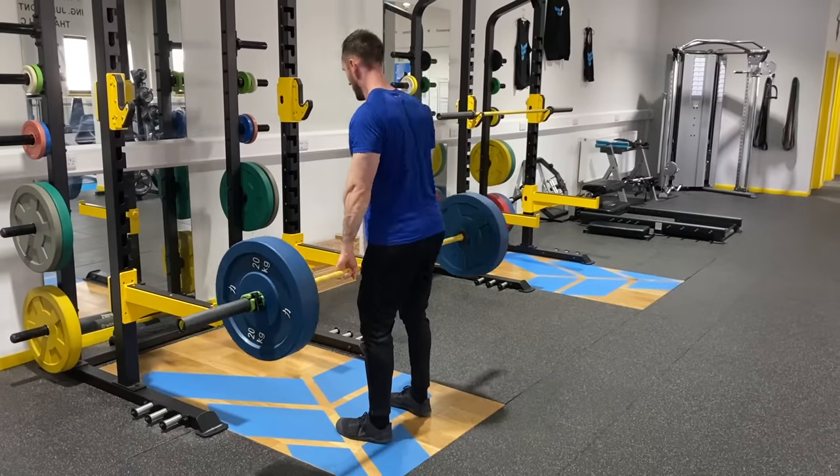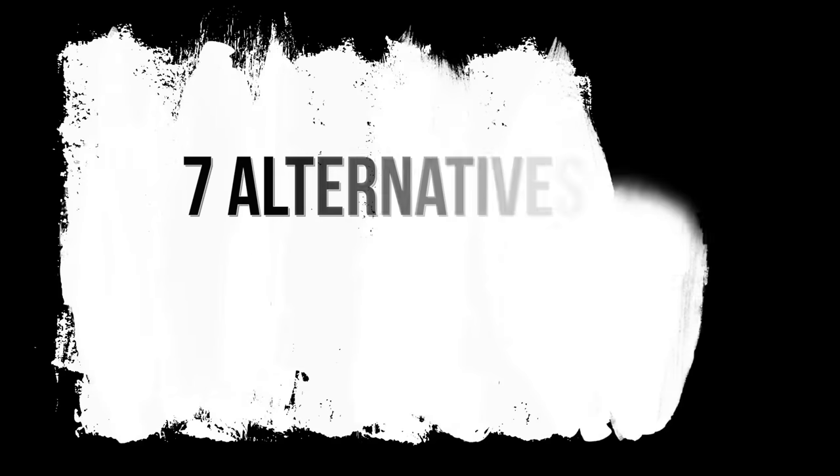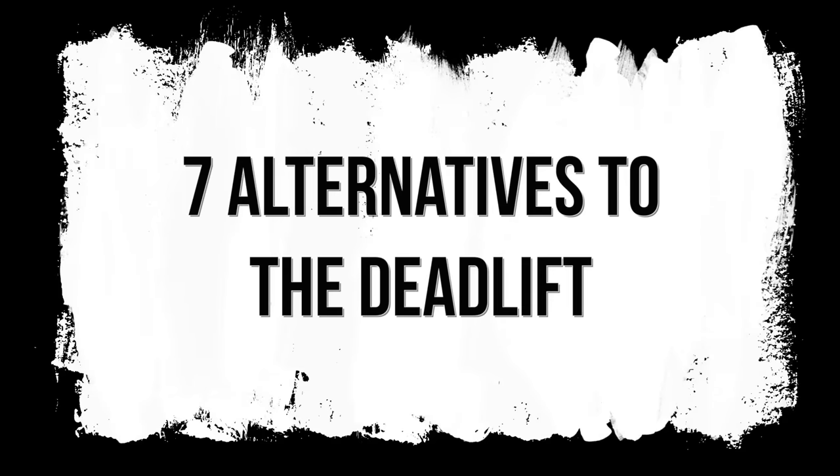Previously we were talking about deadlifting, whereas today we're going through alternatives to the deadlift where you can still hit that posterior chain and get the most out of it without actually having to do the deadlift itself. This might be because you've got an injury, you're trying to rehab a certain area, you get pain or niggles when you deadlift, or you're just looking for something different. Today we've got seven alternatives that you can try which are really good at hitting that posterior chain.